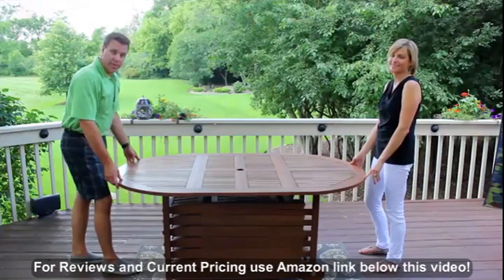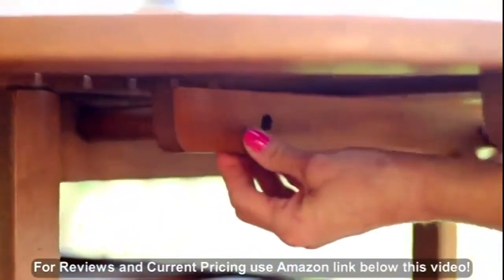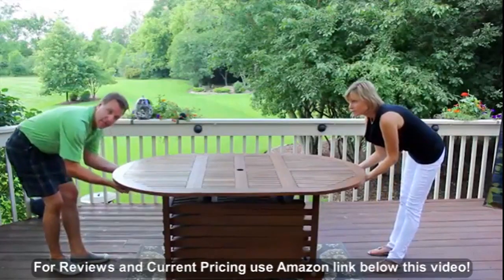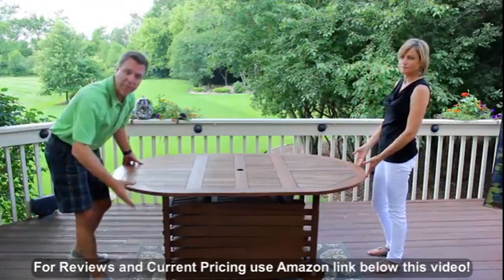After fully rotating the table in place and hearing the locking tabs, we then have built in some special support brackets that allow you to lock the table further in place — because as you can see, there are no legs for you to bump into with chairs.